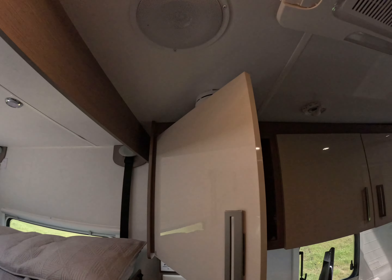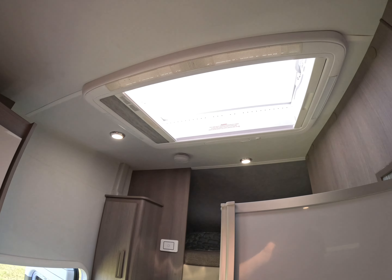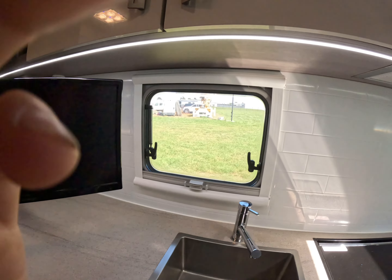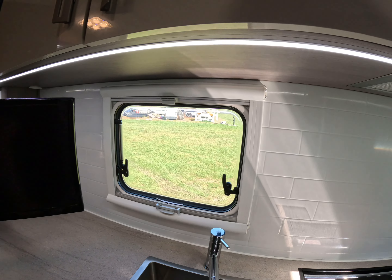We have a skylight, lights throughout, and LED lighting. This is our aerial up top, and then we have another skylight here too. All of our windows have fly wire and block-out blinds on them. They're all tinted and double glazed as well.